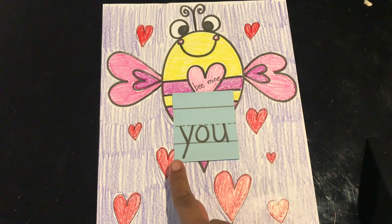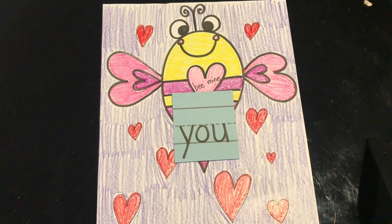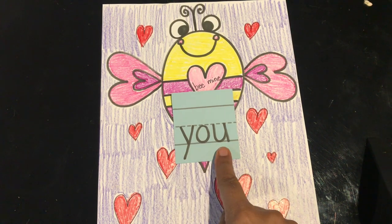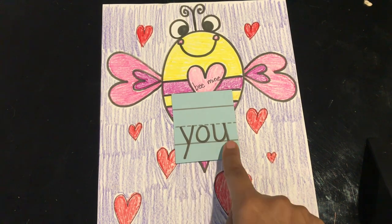Our last word is 'you.' Read it with me: you. Let's spell it: Y-O-U. And the word is you.